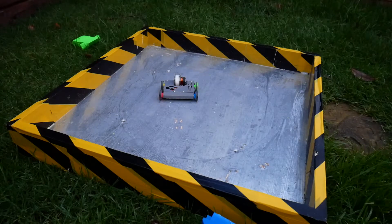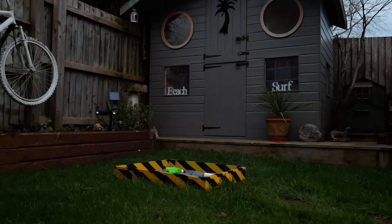What have I done? I'm going to bring the camera further away so you can see how far everything goes flying. It's righting itself!